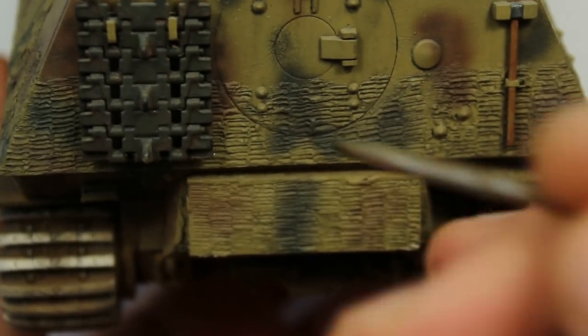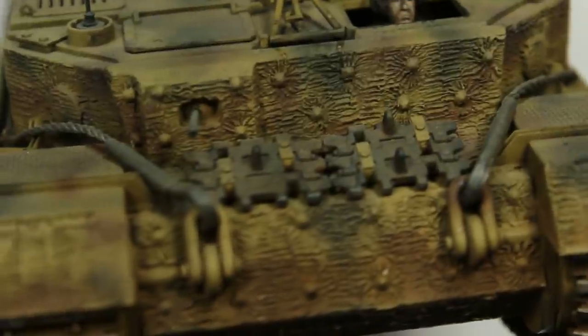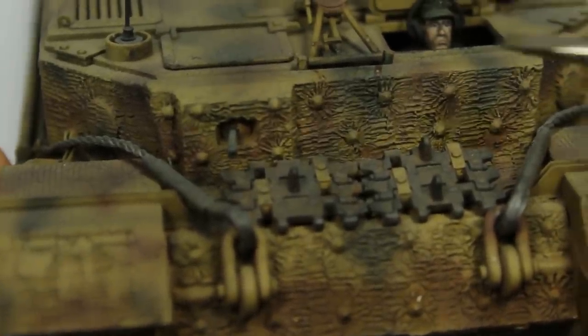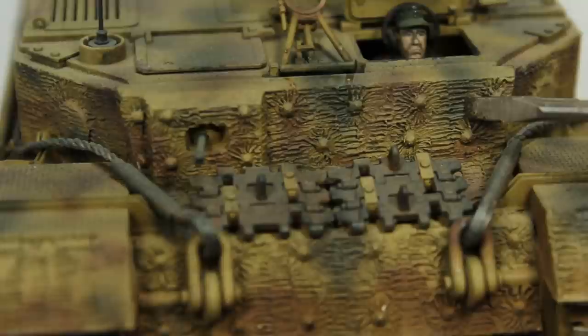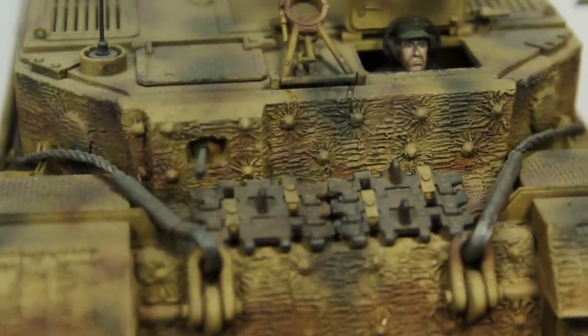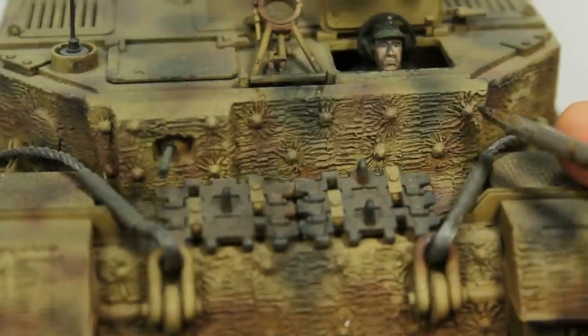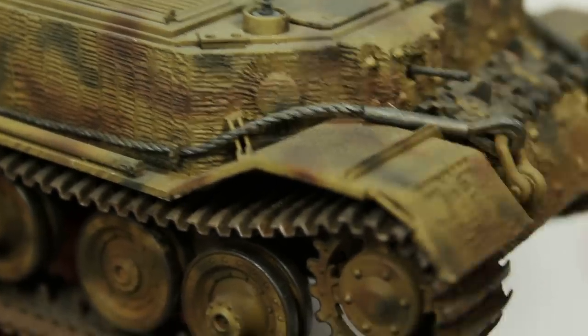Some areas are better than others. You'll notice it gets a bit better around the back because those were the parts I did last. I'm very proud of the unique pattern there — I think for anyone it's perfectly acceptable work. It's thin and in scale, and we've got the pattern going around the bolt heads, which is a kind of unique feature on the Elephant. They went around the bolt heads and similarly around the vision slit. I was really happy with that.